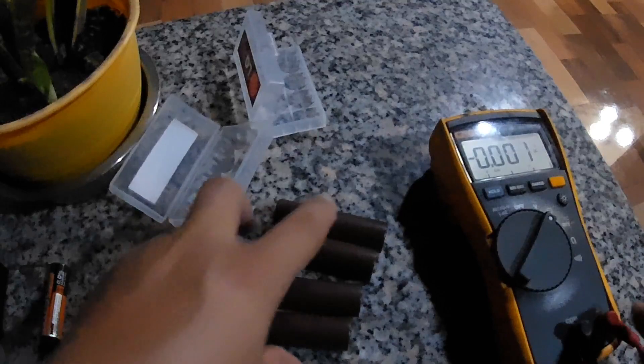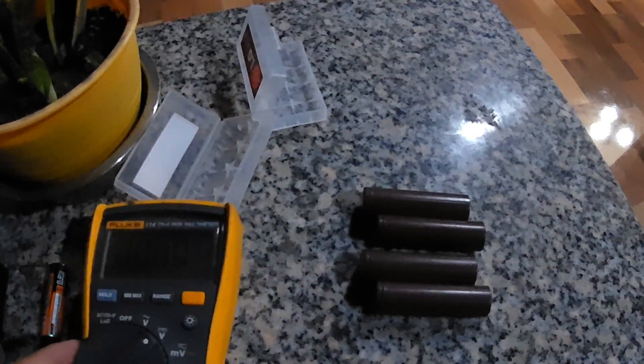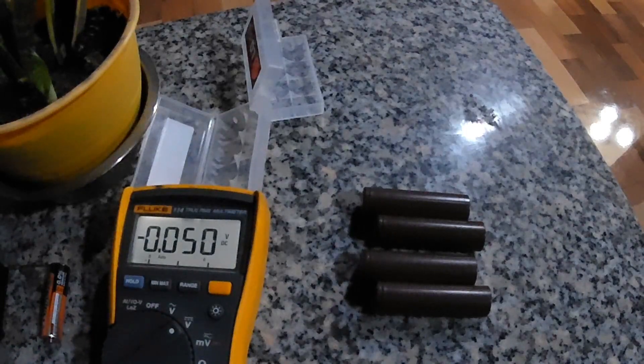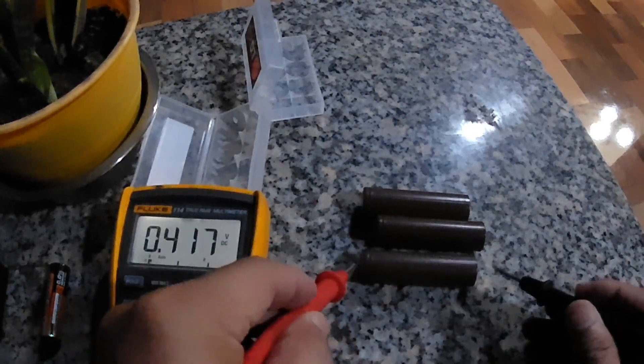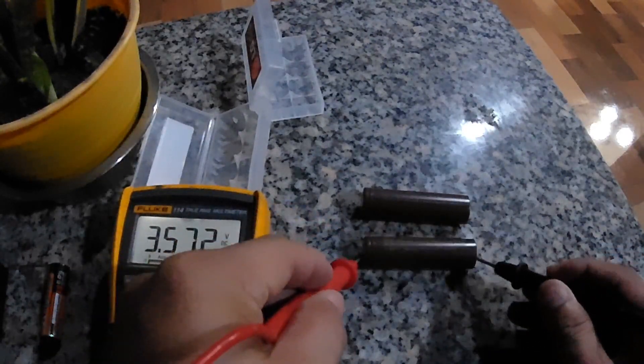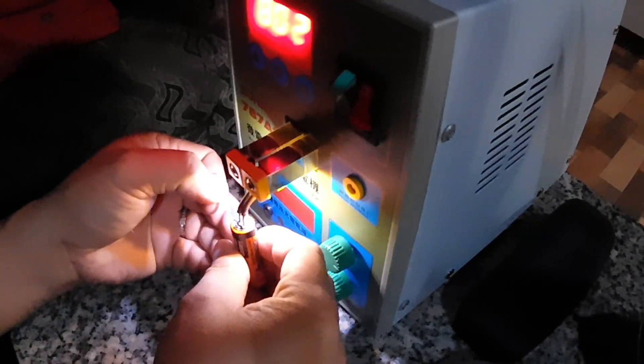This one is an LG Choco — that's what they call it. First, we'll check if all of the batteries have the same voltage using the voltmeter. It measured 3.5 volts, and at least all of them are at 3.5 volts.